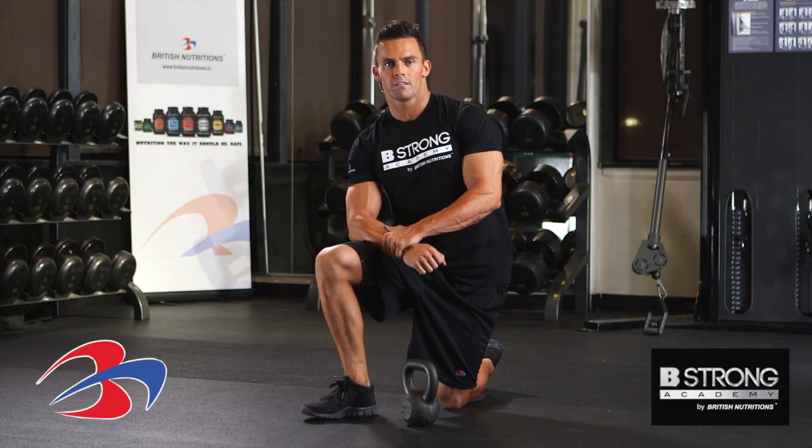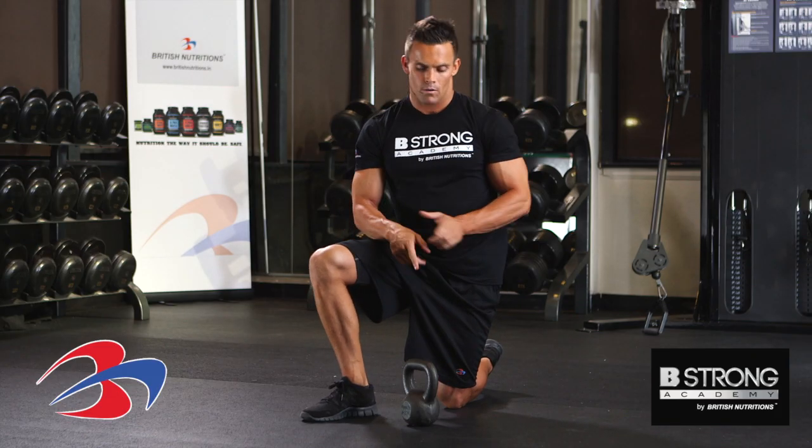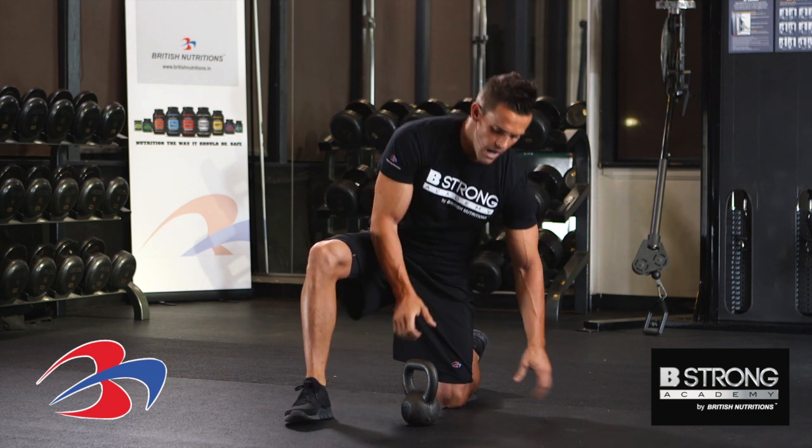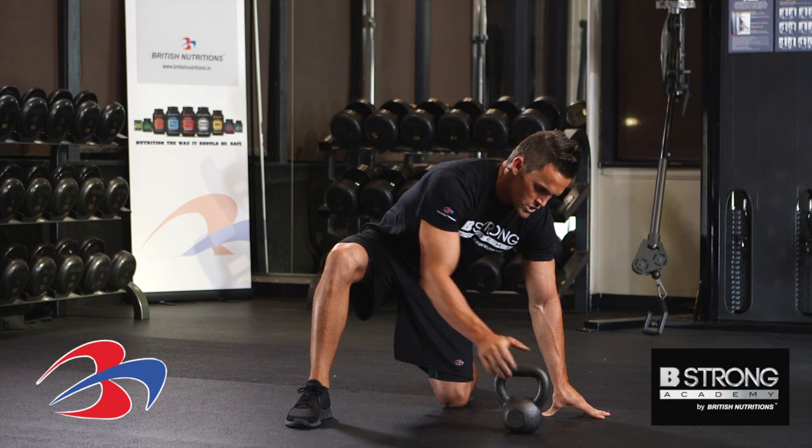Ken Rollins here with B Strong Academy, about to perform a power plank with kettlebell. Before we start, make sure we have the right weight. I don't want to go too heavy to prevent injury, so I'll put this straight out.